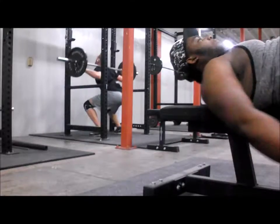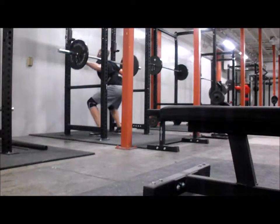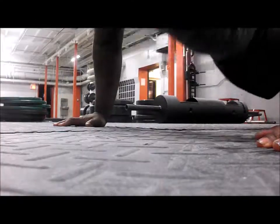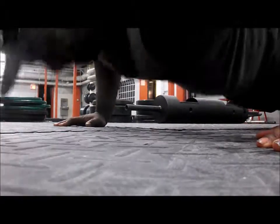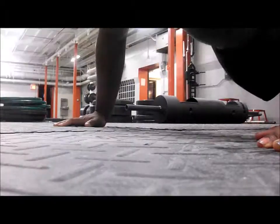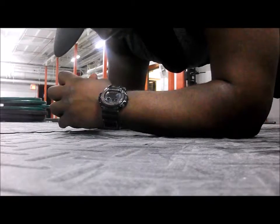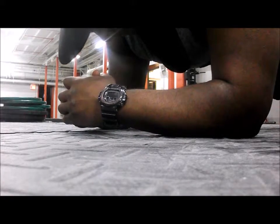Here's my last set. I don't know what I'm doing with the camera, but you'll get a good shot of my calves too. I also did tricep extensions and hammer curls, but I didn't put that in the video because my camera died on me.